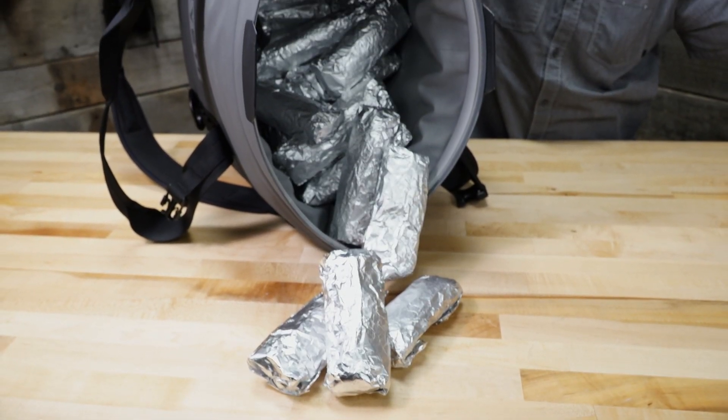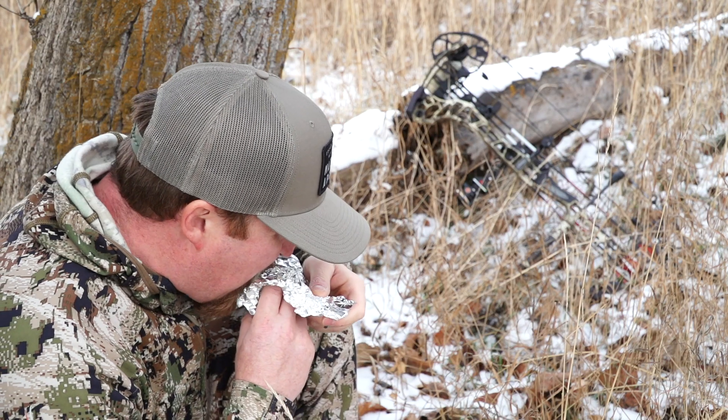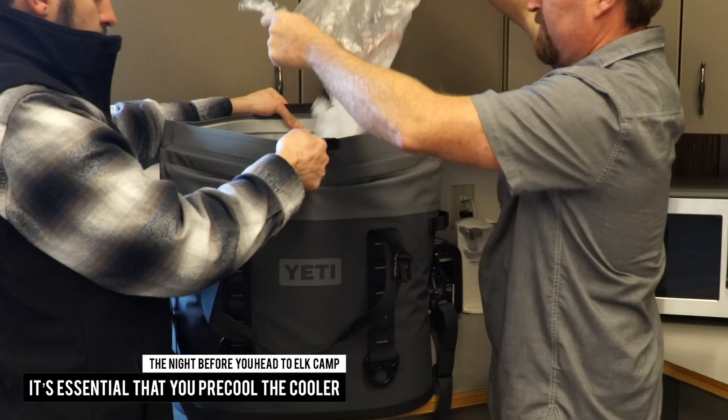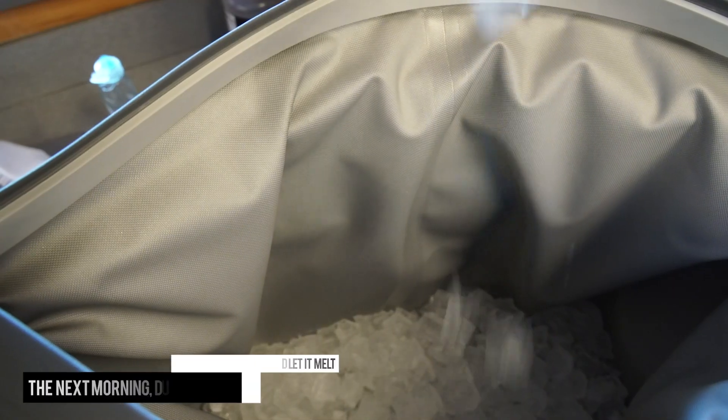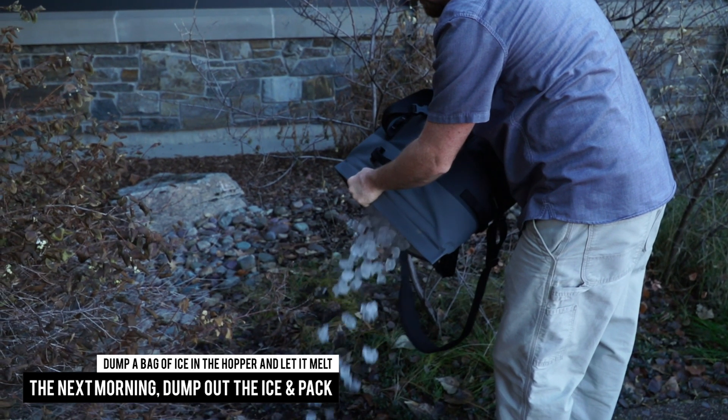Why? Because we love burritos, especially at elk camp. The night before you head to elk camp, it's essential that you pre-cool the cooler — dump a bag of ice in the Hopper and let it melt. The next morning, dump out the ice and pack it to capacity with your frozen dinners, cold drinks, and of course frozen burritos.